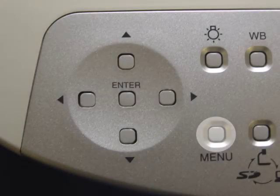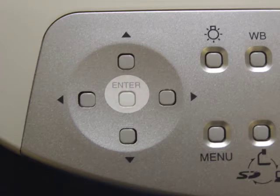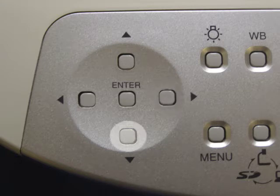Let's review the buttons that we'll be using on the P10 or P30. The first button is the menu button, the enter button, the move to the right, or down, or to the left, or up button.